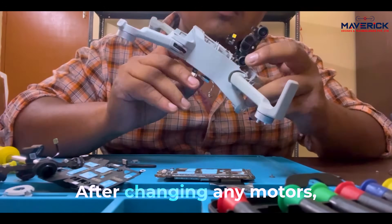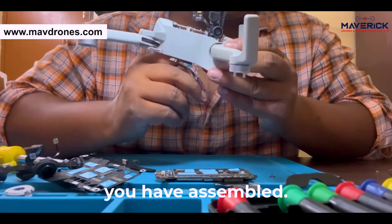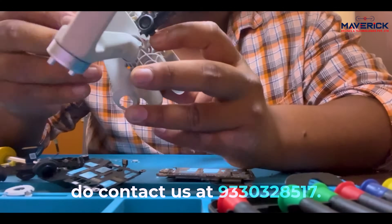While testing it, after changing any motors, please do check the vibration and orientation of the motor. Cross-check everything you have assembled. If any error pops up, do contact us at 9330-328-517.